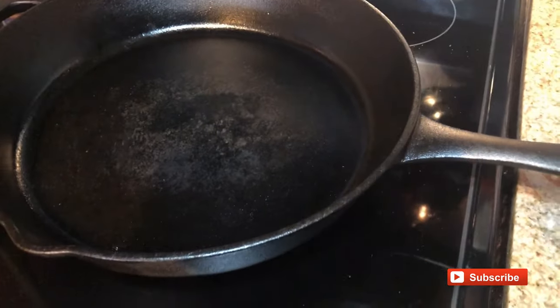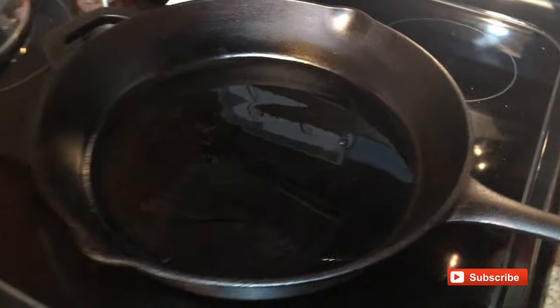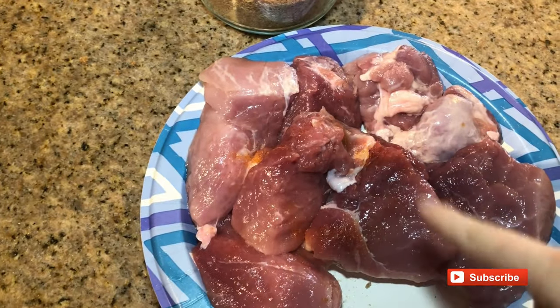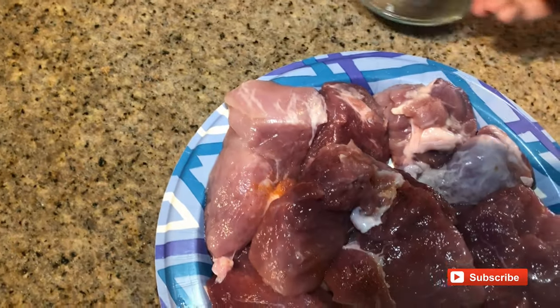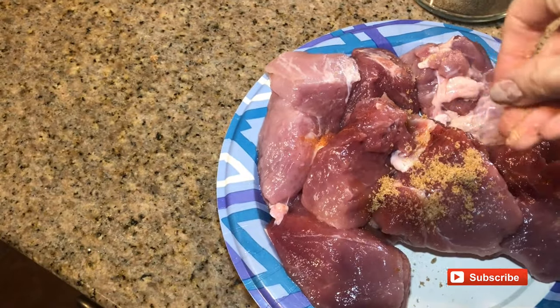That's just the steps that I've always done and this always comes out so, so good. While the cast iron heats up, I am going to put the rub onto the pork — and this is pork sirloin. You can also use pork shoulder or pork butt.